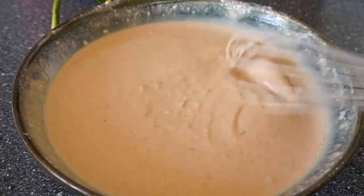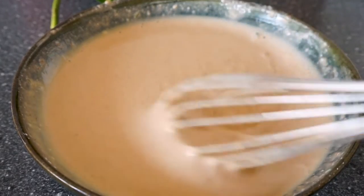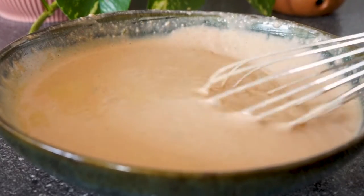Halfway through I switch to mixing with a whisk since there are some lumps and mixing like this is way easier. So just start with a whisk at the beginning and mix until you get this consistency — it's quite thick but still liquid.